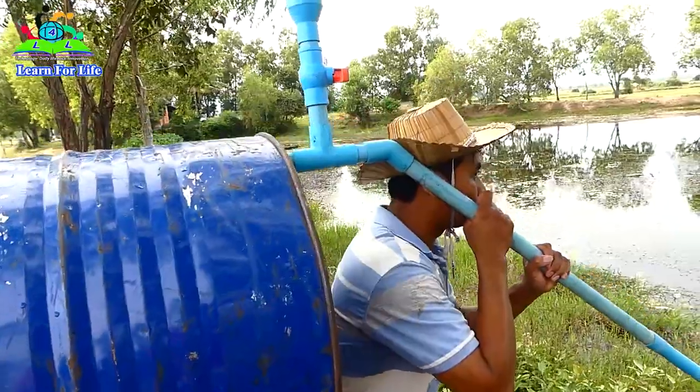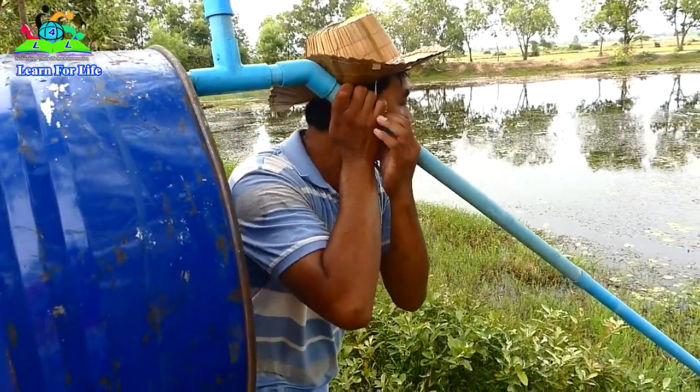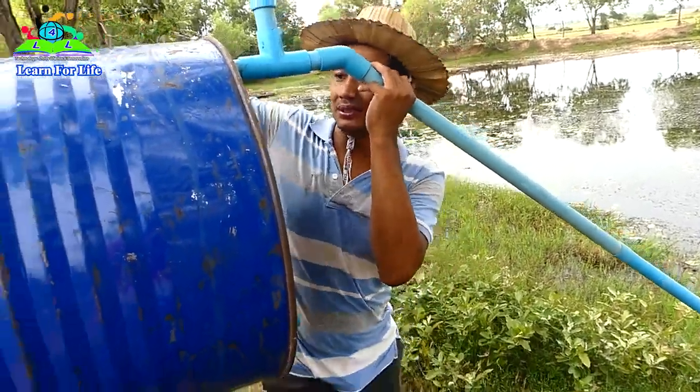Woo! It's working. Oh, water — come in, come in the drum.